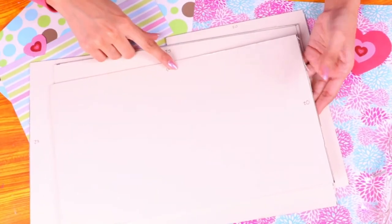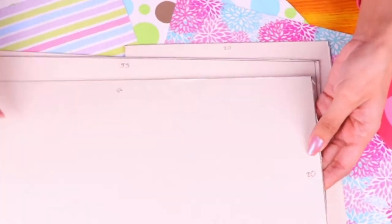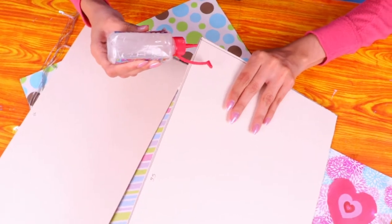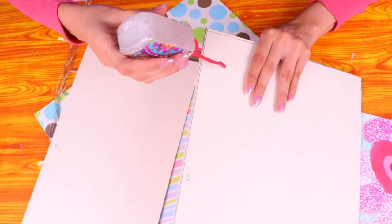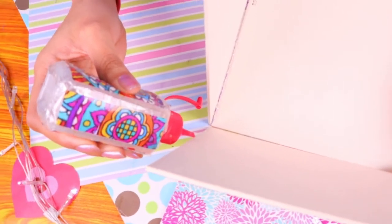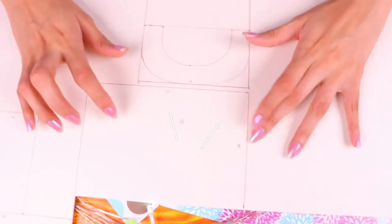Then the bigger piece that is 35 centimeters in width and 25 in height, and we're gonna use another one that's 35 in width and 20 in height. Then we're gonna use some clear glue to attach all the pieces — just spread the glue along the edge and stick it to the edge of the other piece.